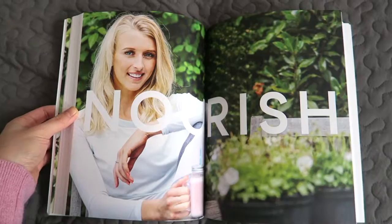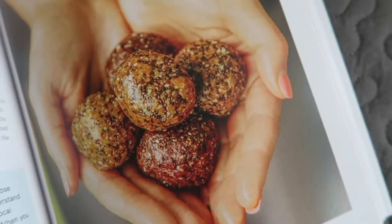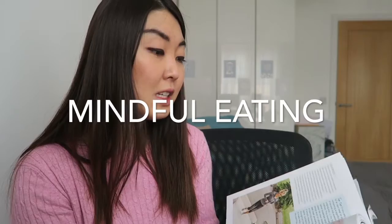For the eating section, she calls it 'Nourish,' and the food looks so delicious. She talks about macros, sugar, portion sizes, moderation, mindful eating, and resisting temptation — plenty of information to take in. I really like how she doesn't just jump straight into recipes but shares her philosophy on food and nutrition. She divides her recipes into breakfast, lunch, dinner, and sweet treats. Breakfast includes things like oat cinnamon spice, protein smoothies, and toast toppings.